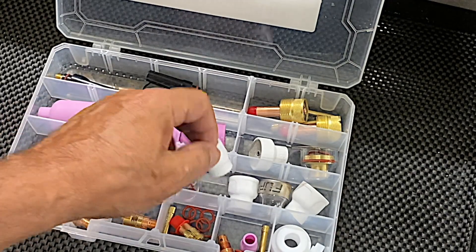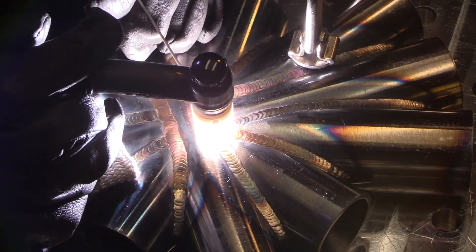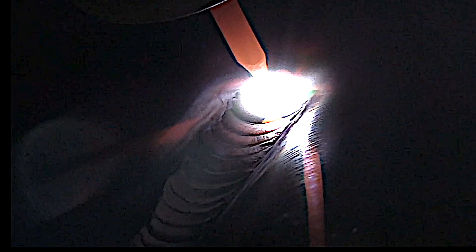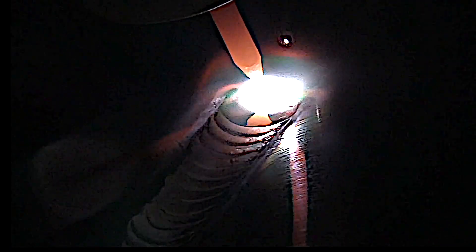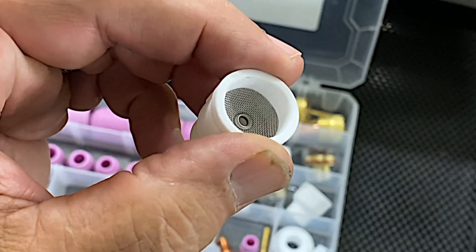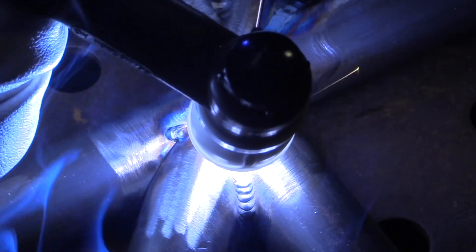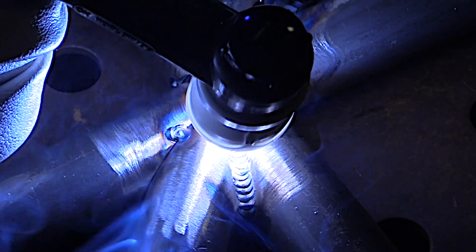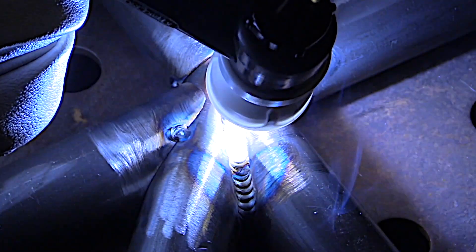One of the cups that comes in this kit is a ceramic Jazzy 10, one of my favorite cups for stainless and chromoly. With the added diffuser, it hardly requires any more gas than the number eight gas lens, but gives you a lot better shielding results, lets you use a much longer stick out, and just gives great gas shielding. The next one up is a number 12 — really almost the same as the 10, just lets you use a longer stick out. It's great for chromoly and stainless, and you can see right there there's a very large area of argon coverage.